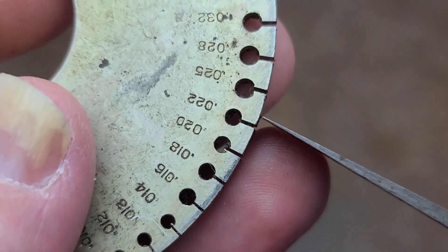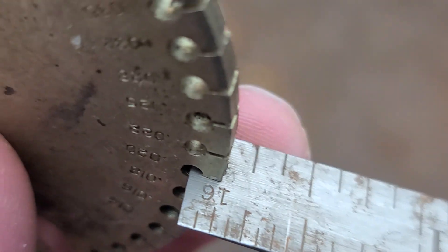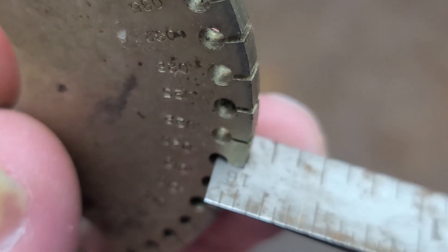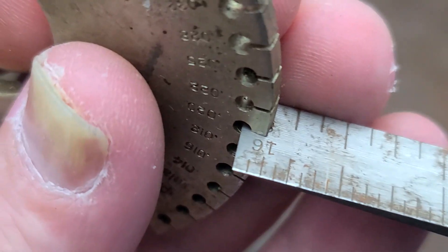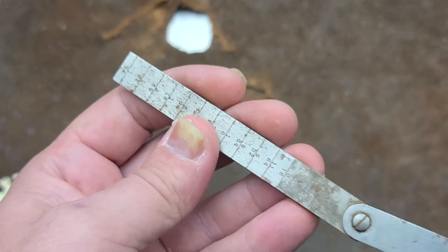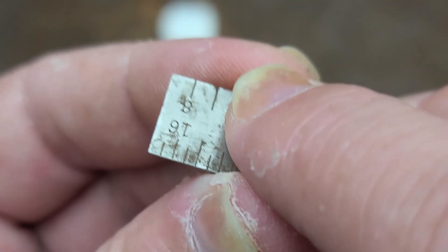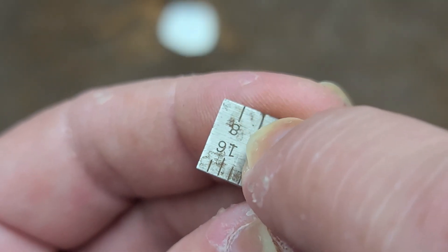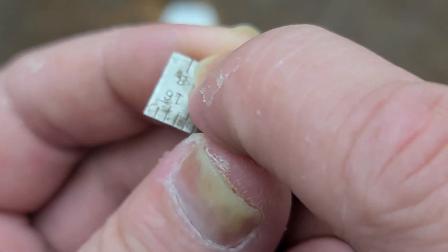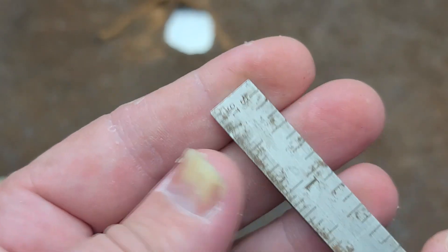If I flip it over, I can see that it's going to be 20,000th of an inch across when this is inserted by 1/8th of an inch. So if you're trying to replicate a measurement, what you do is just take whatever thickness at 1/8th inch, and go along and adjust it until it only goes in 1/8th of an inch.